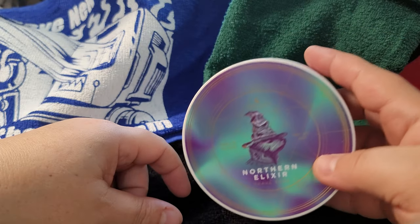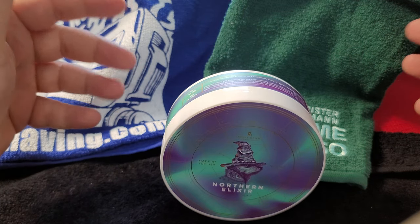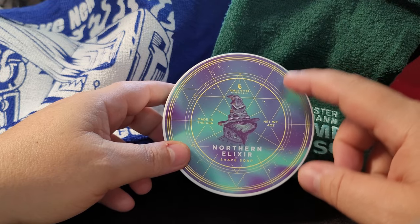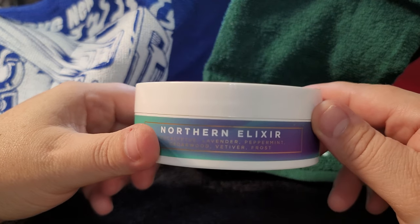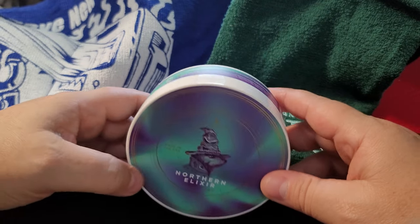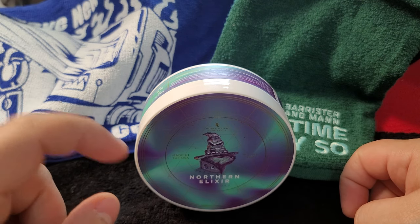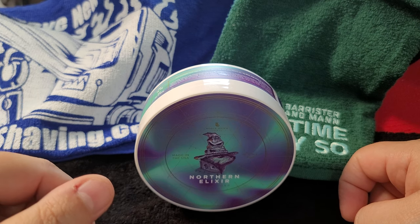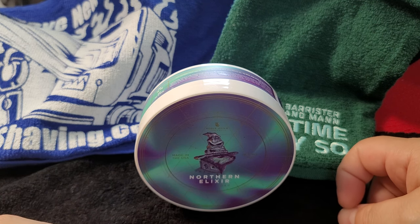I did not pick up the aftershave splash — I think it's because there's alcohol and either it wasn't available or they wouldn't ship to me, since I always buy the bundle. I think I'm going to pick up the splash if I can. But this is Northern Elixir from Noble Otter, my very first Noble Otter video. Let me know in the comments what other scents from Noble Otter I should try — would love feedback since I don't have experience with the brand and they have a host of different scents.